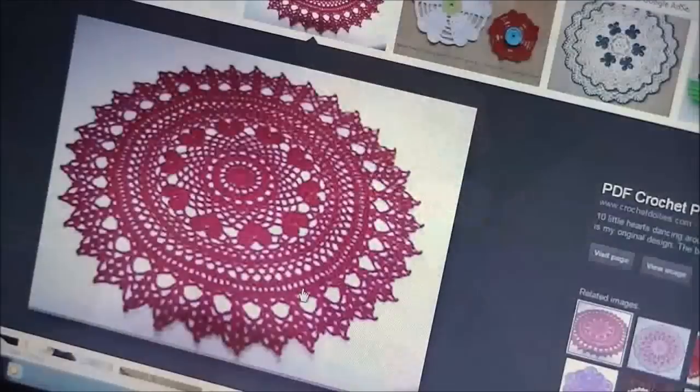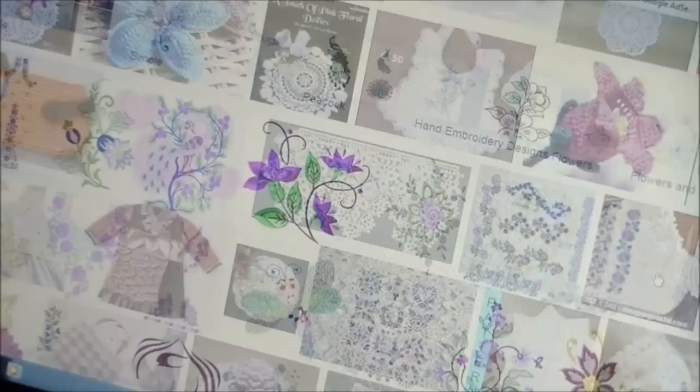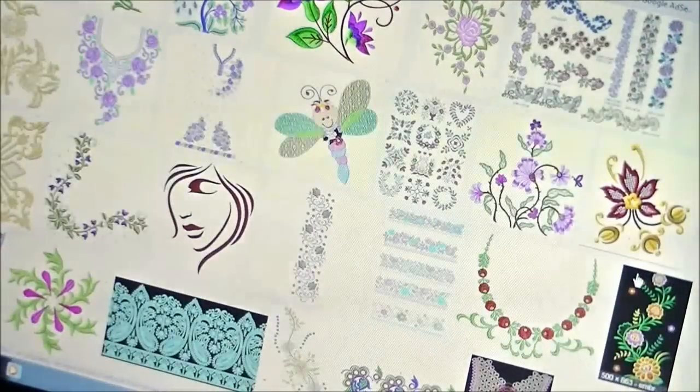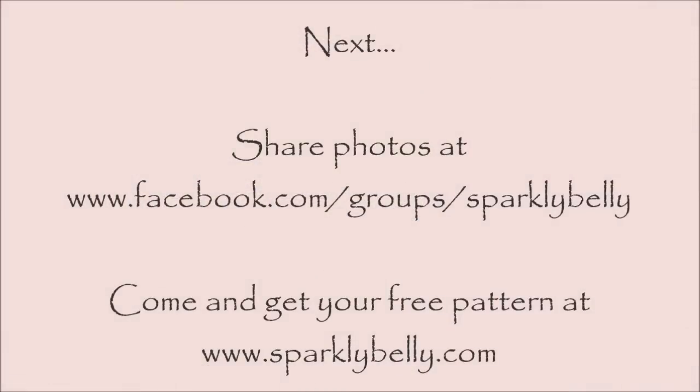Do you need inspiration for appliqué design? I often find nice pattern ideas from embroidery or crochet work. Search embroidery design or crochet design and you will find interesting patterns that you can recreate with beads and sequins. I hope this video was helpful, and if you make your own appliques, please share a photo on Sparkly Belly's Facebook page. Come visit my website and get the free flower pattern and other DIY belly dance costume freebies. Thanks for watching and keep sparkling!